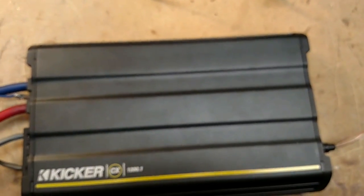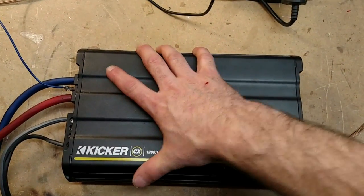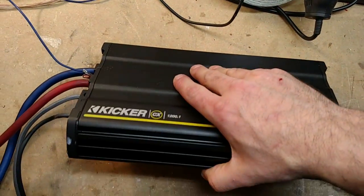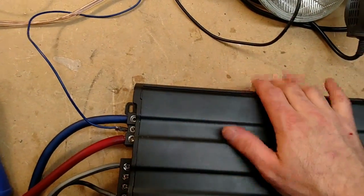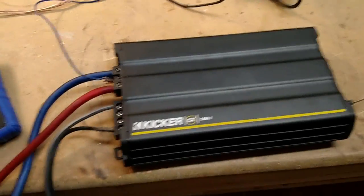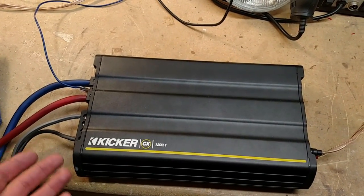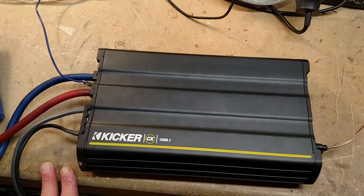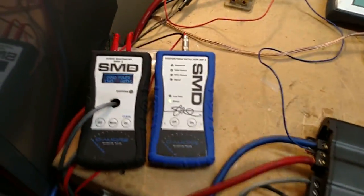I don't know if you realize how small this is — I mean, there's my hand. This is a tiny, tiny amp, very, very small. I was not expecting it to do anywhere near what it was rated at. Pretty impressive. And again, this is their bottom line amp — $249 for 1,200 watts. Pretty happy with that. Alright, so that's it — make sure you like and subscribe, and I'll keep doing more tests.